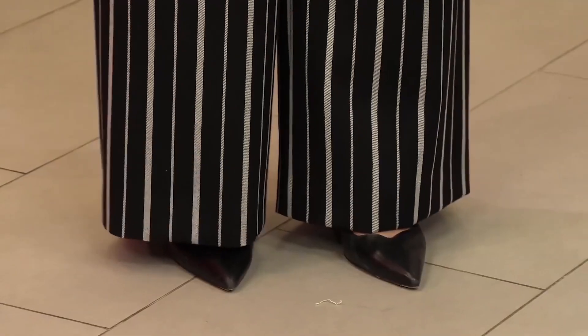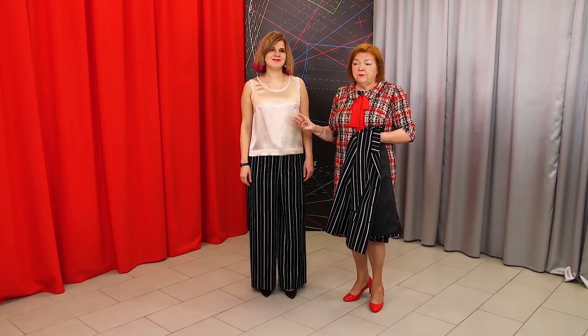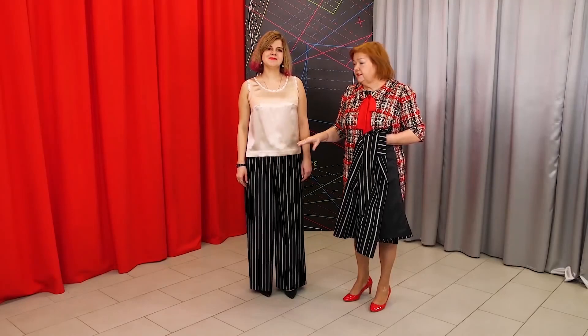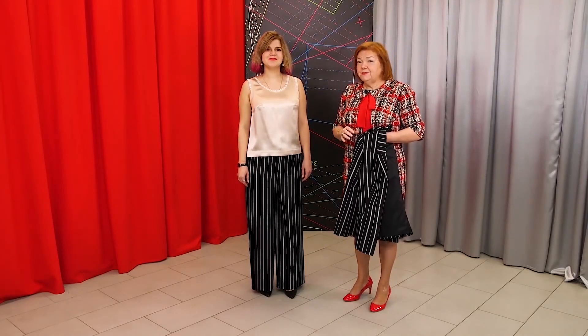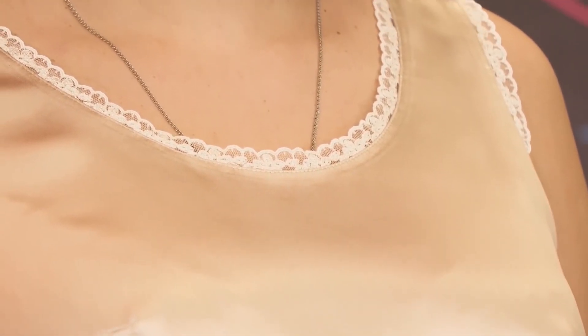I want to draw your attention to the width of the trousers — I'll measure it later. I also want you to have a look at the silk top. It's a must-have. It's even better to have several silk tops in your wardrobe. Use high-quality silk and you will be able to wear it for a long time. The top is decorated with lace — it's very delicate.